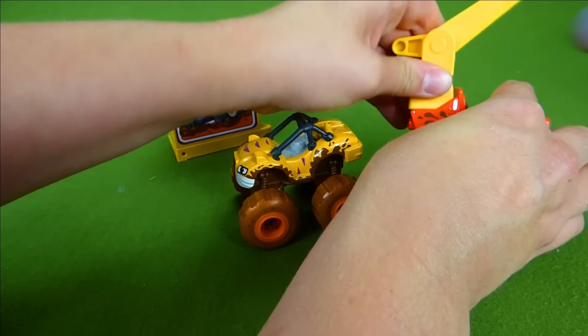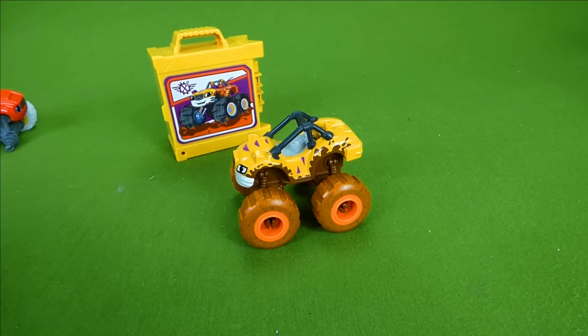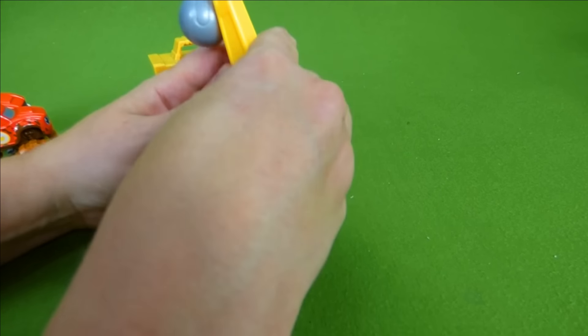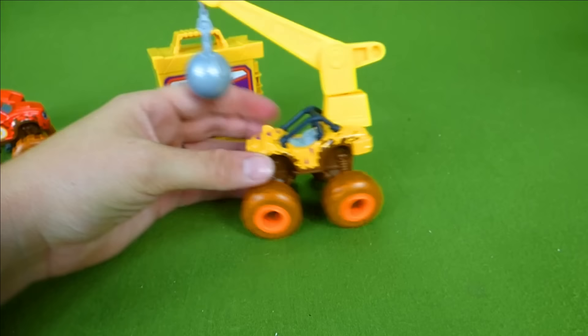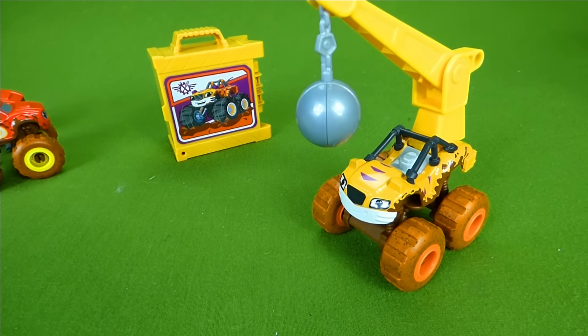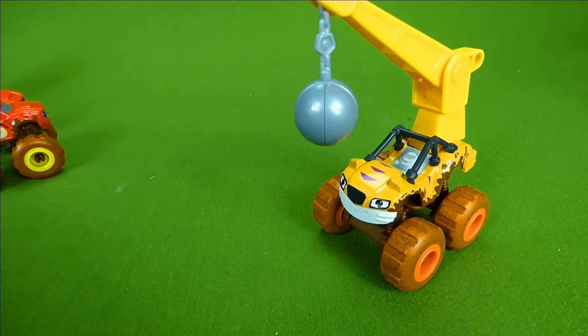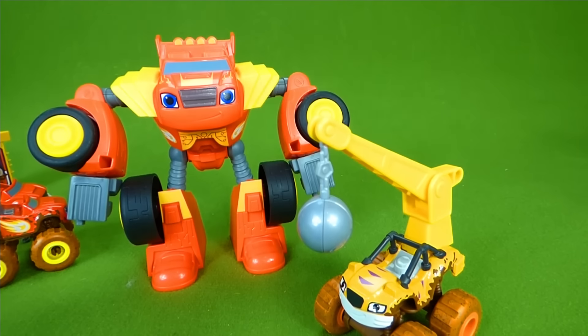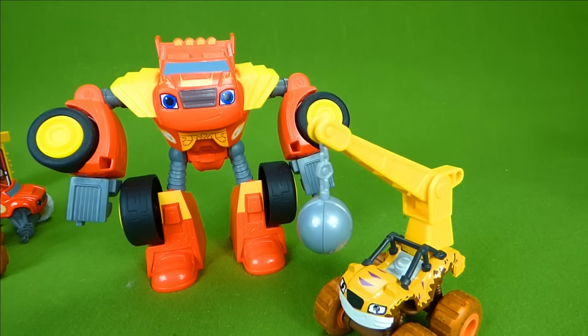Now can Stripes put on this wrecking ball? That would be cool — let's try it out. He can! Look at that, that's awesome. We need something for him to knock over. Where is that robot when you need him? Wait — that's not the robot I was talking about. That's our Blaze transforming robot. He wants to be a car, so we have to transform him. And now he's a monster machine — not the robot I was talking about.